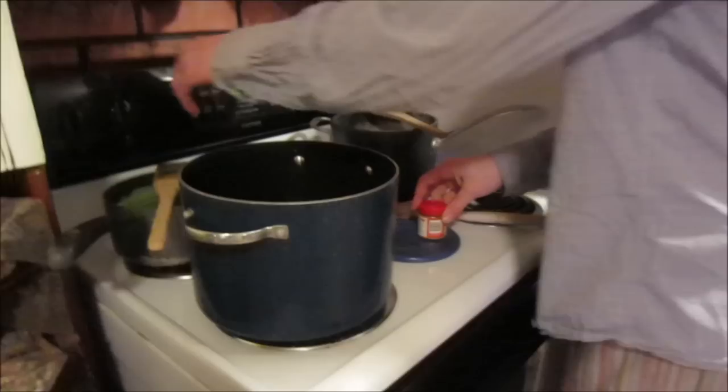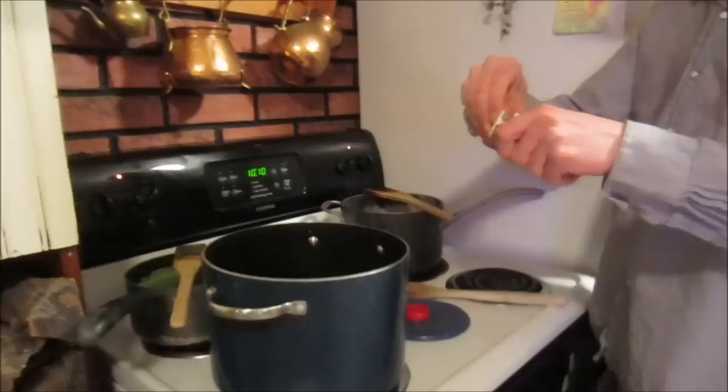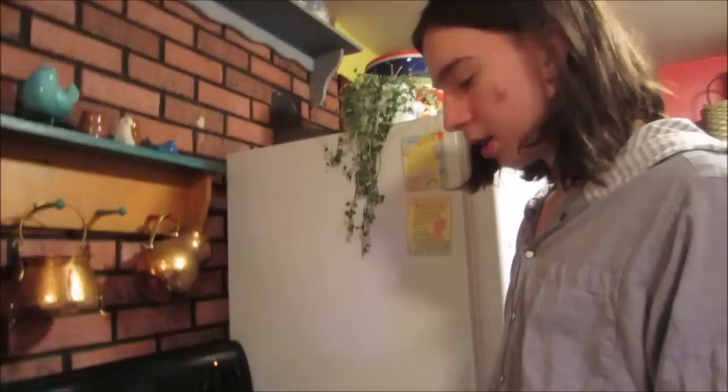Now this is probably the easiest dye to start with — you probably already have it. It's called turmeric. It's a spice from India. All you have to do is get a pot of water, add heat to it, and then add a bunch of turmeric. Would you say like a tablespoon?